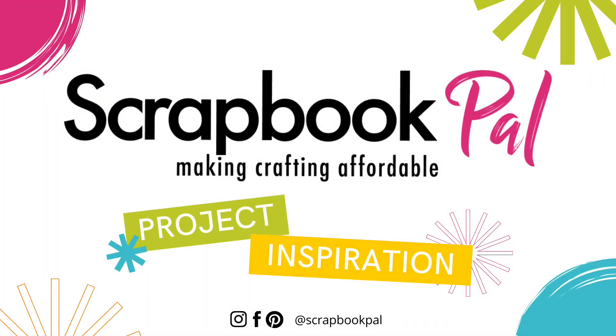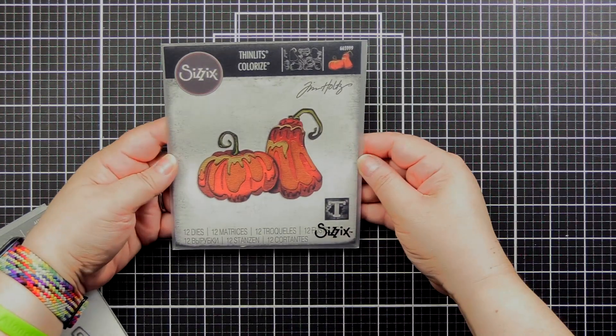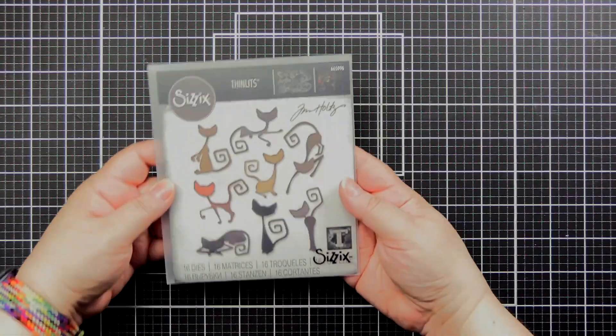Hello everyone, Bridget Casey for scrapbookpal.com. Today we're going to be working with the new Tim Holtz Thinlitz Colorize Pumpkin Set, and we're going to use that rounder pumpkin.